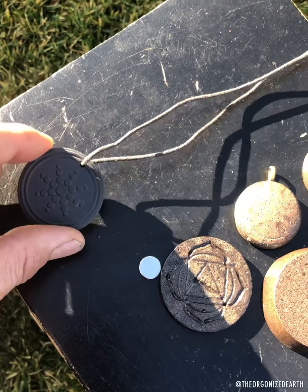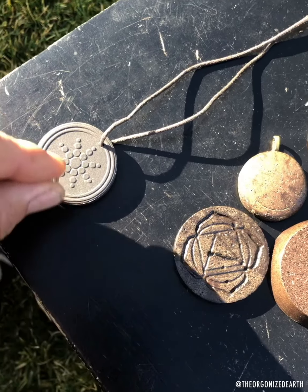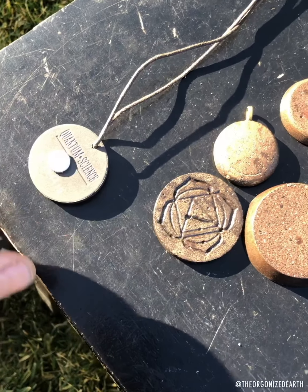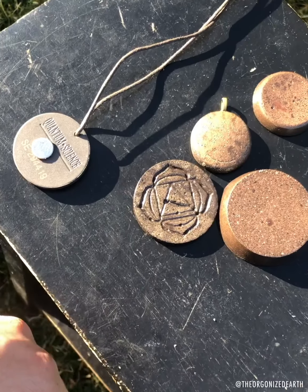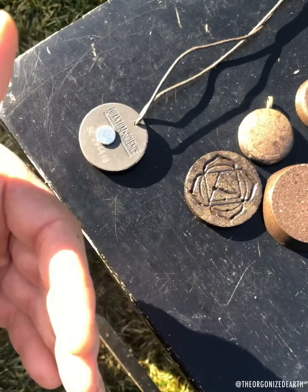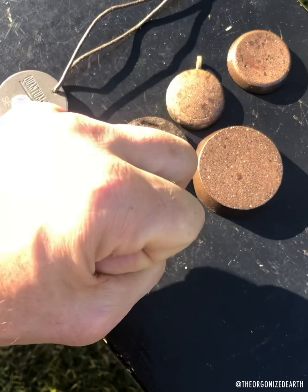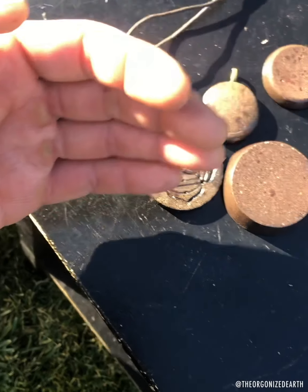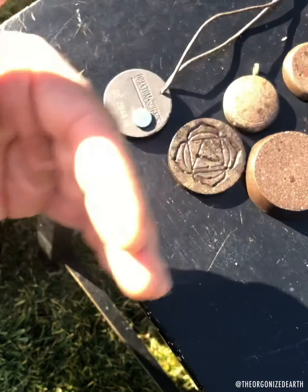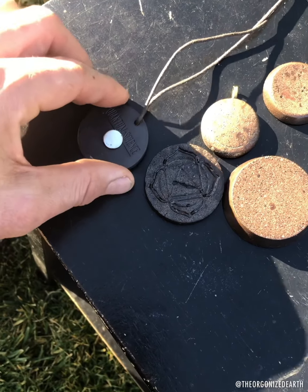I didn't find any magnetism in this pendant at all — it doesn't stick to either side. You want magnetism because you want to pull in the dead energy, stabilize and convert it, and repel it back out. Wilhelm Reich found that metals attract and repel — a scrubbing effect. The organic component, the cured resin, pulls in. Adding a rare earth magnet increases the magnetism and that push-pull action.